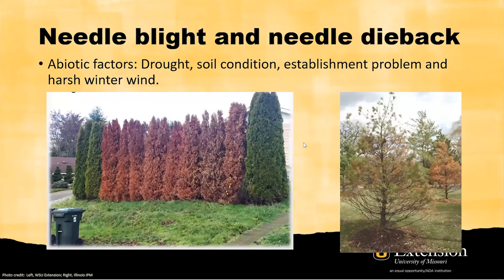There are several factors that can cause needle blight and needle dieback. Let's first talk about environmental stress. For droughts — if you have really low soil moisture — the evergreen may have trouble getting enough water to all their needles. As a result, the bottom needles will die first to help hydrate the rest of the tree.